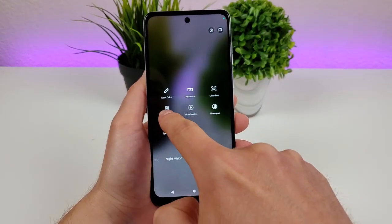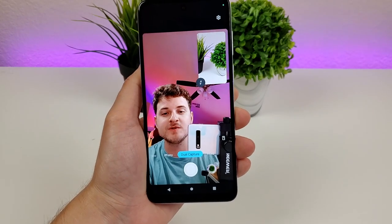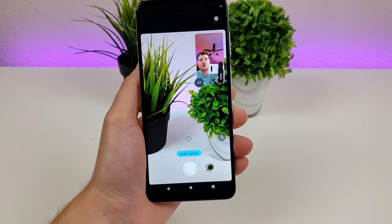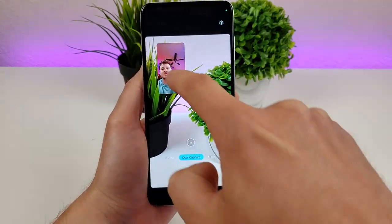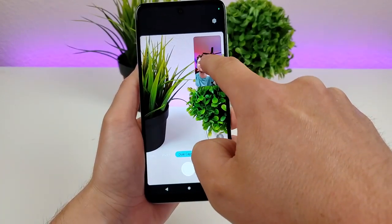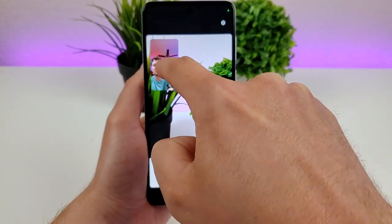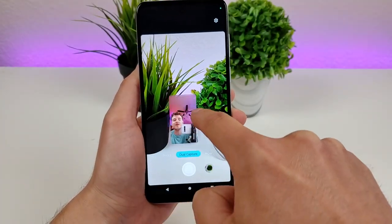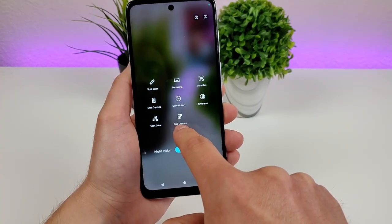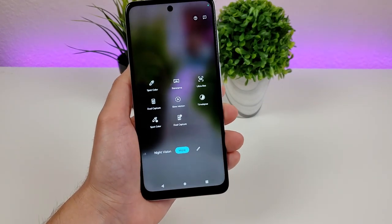Dual capture is pretty cool — you can capture videos or photos with both the front and rear cameras at the same time, and you can switch which one is the larger of the two. You can also move the secondary camera to the upper left, bottom left, center, or wherever you want it. We also have dual capture video, slow motion, time lapse, and spot color for videos. Despite this being a more affordable lower-end phone, we're getting a lot of different features in the camera app.